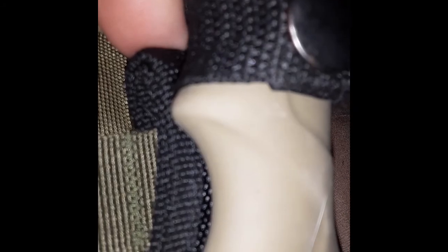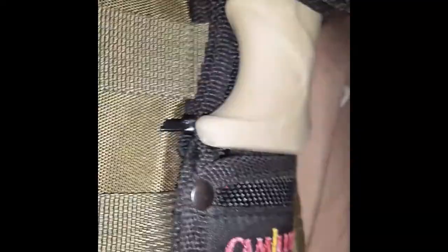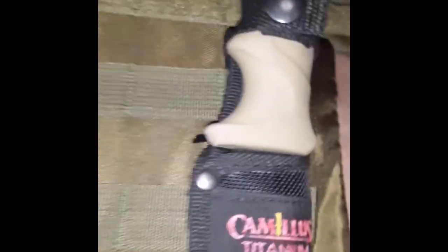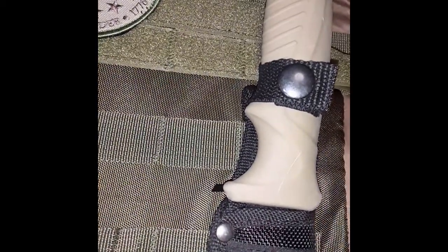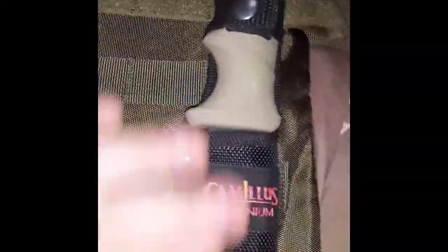What I did is I tucked the end of the sheath in the bottom of the MOLLE loop, then folded the top of this very soft nylon Cordura material through, and ran a zip tie through the bottom loop and over through the top loop. With a simple snap and a pull I have a Camillus knife ready for self-defense knife work.